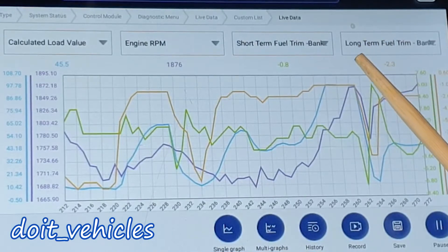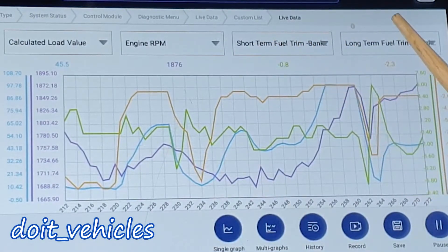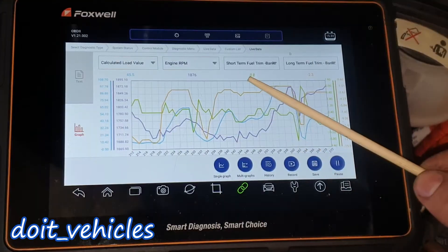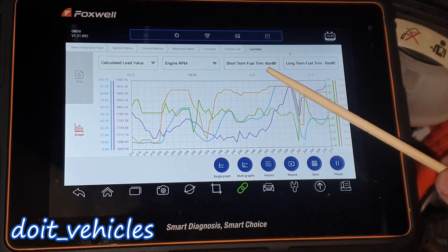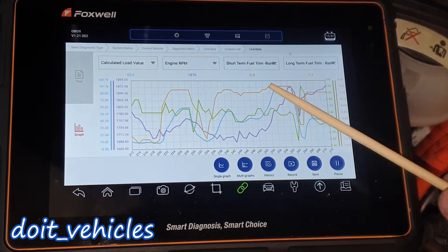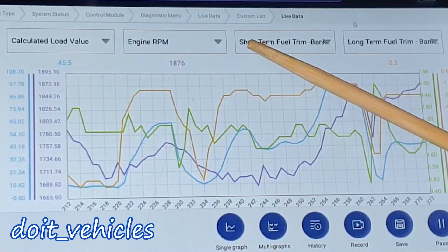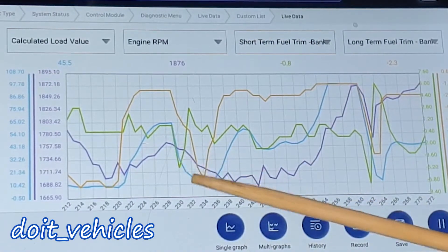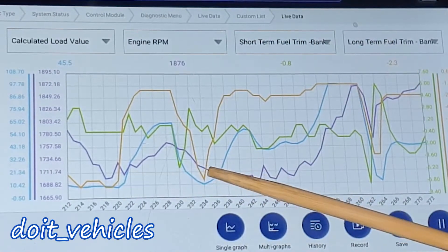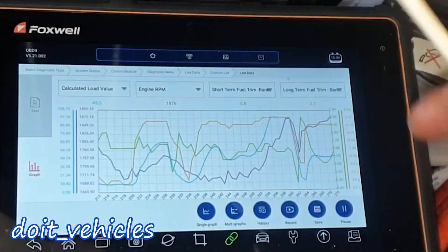Now let's look at the interpretation of the oxygen sensor readings — the short-term and long-term fuel trims. The fuel trims are calculated from 0%, which means a perfect mixture: 14.7 parts of air to 1 part of fuel. You can see that the short-term fuel trim reacted faster compared to the long-term fuel trim. The best approach is to take screenshots or record the live data.